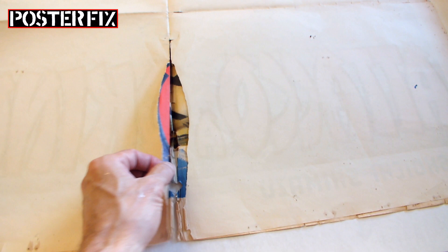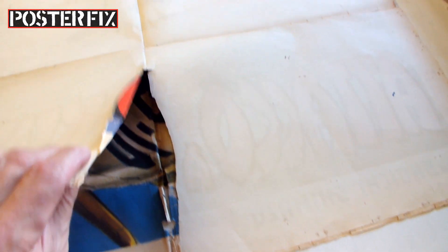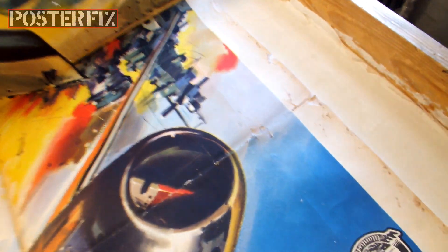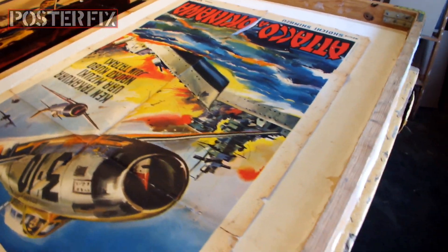Look at this — there's a hole in the crease, and it's broken in the creases, heavily creased, full of pinholes and tack holes from being displayed. Look at all these tack holes — they're all rusty too.